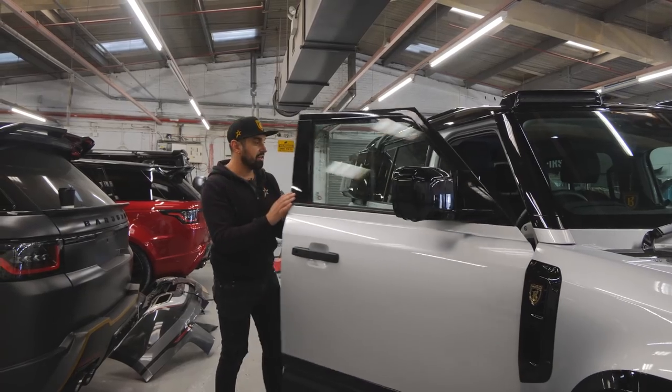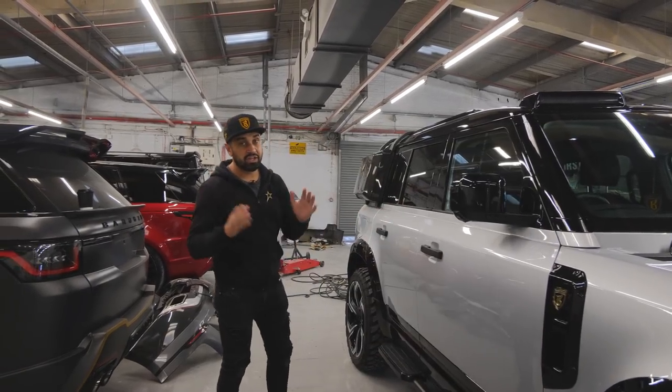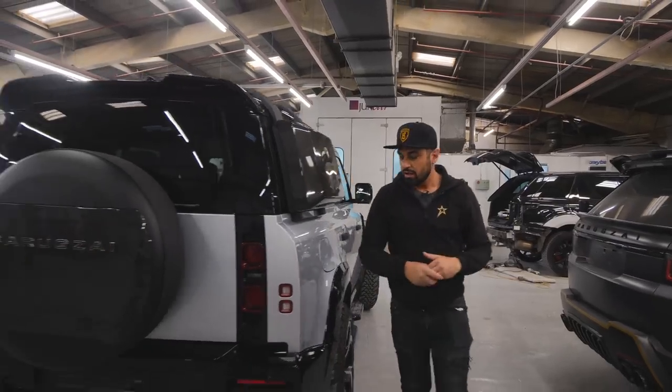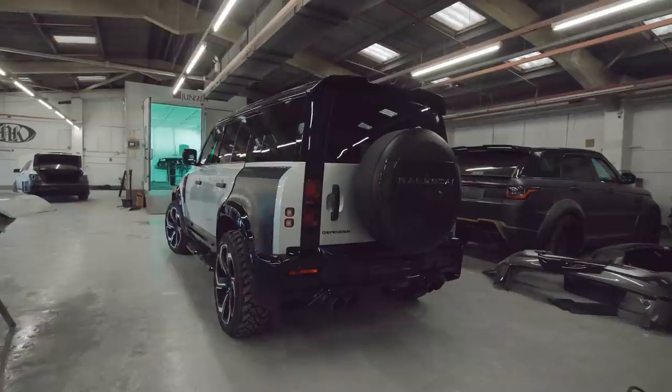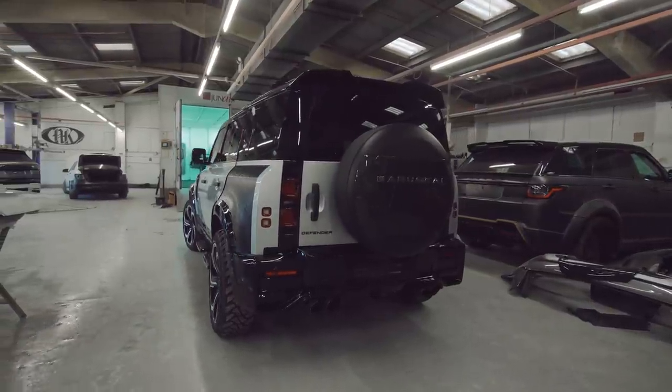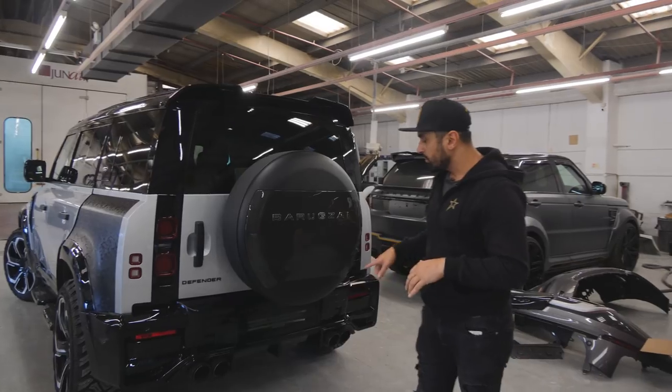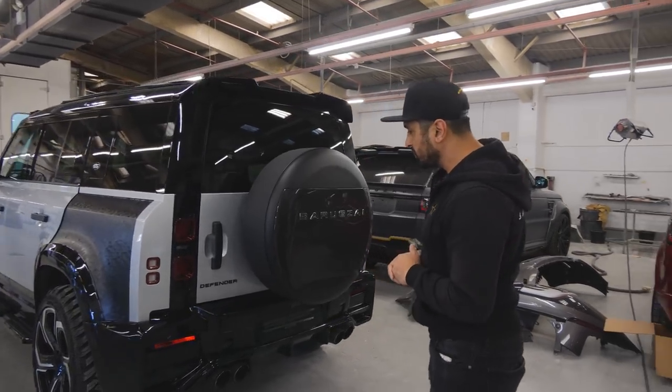We're going into the interior later - I'll show you exactly what we'll be doing to it because we will be upgrading the interior for version two. Coming around to the back of the car we've got our rear bumper, which is again an additional add-on - you do not remove the rear bumper, you put this onto the original and bond it on. We've also got a quad exhaust system on there.